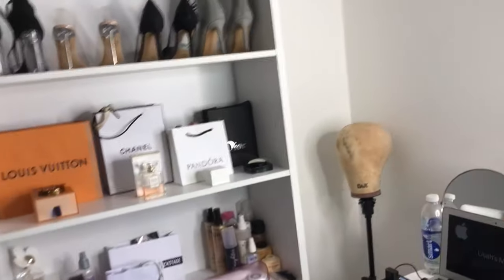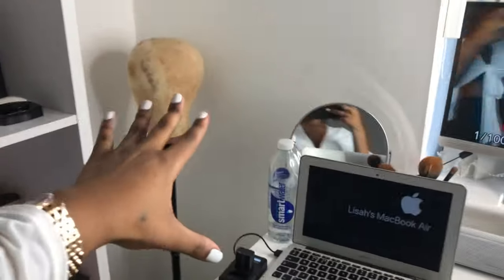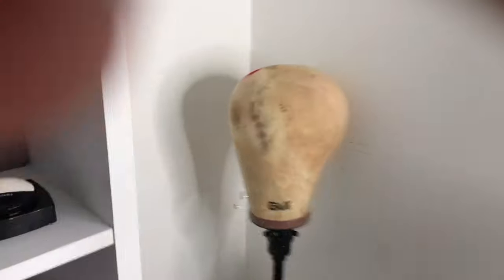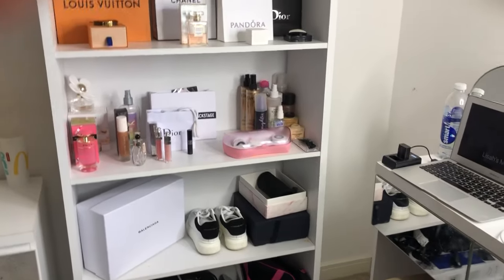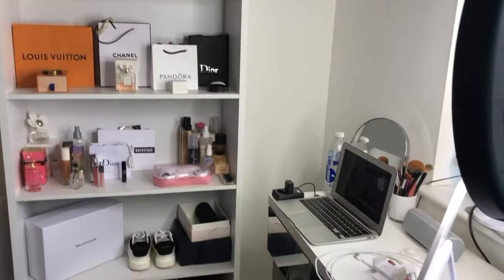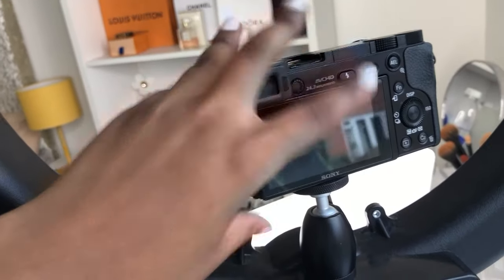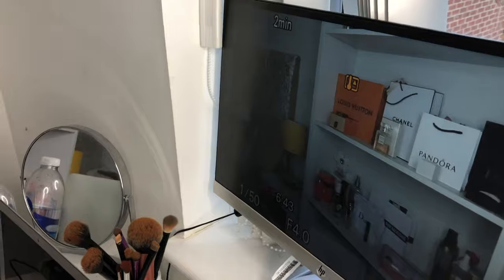So guys, this is my setup — don't mind my McDonald's cup and don't mind that yellow lamp because I'm gonna talk about that in another video. This corner, I've basically got nothing here at the moment. I usually put my ring light and wig head there when I'm done using it for the day. So you can see the full space — as you can see my camera is here, and I have the micro HDMI cable that connects it to the monitor right there.